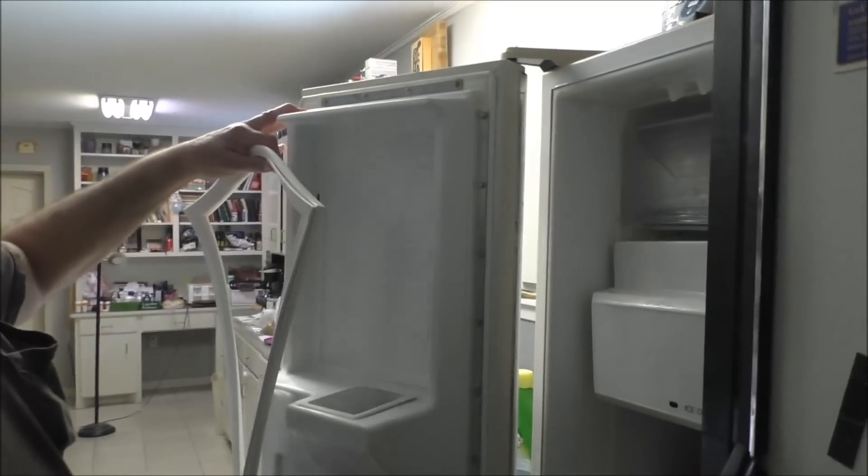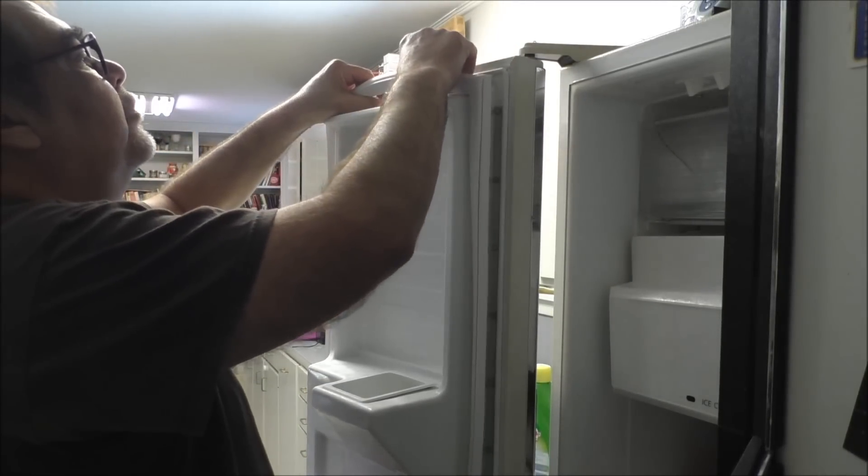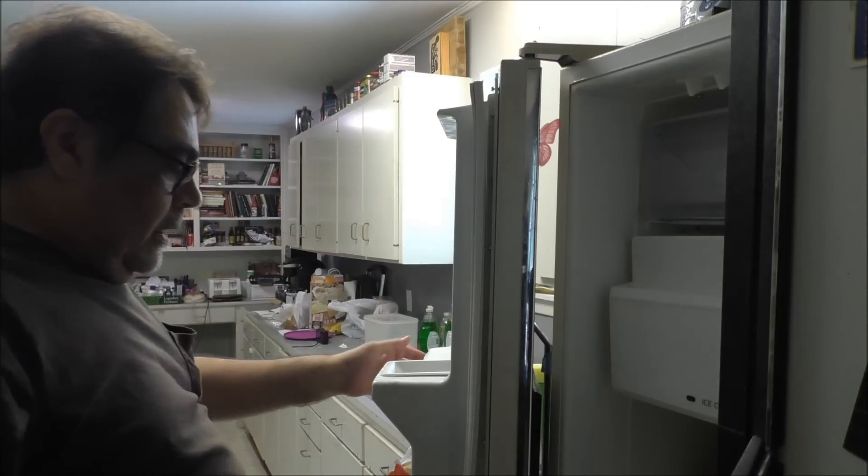Now let's take our new gasket and start it at the top — we're gonna get it behind that metal strip and go all the way around with it. I finally got it after a severe crick in the neck. That's a pain in the butt getting that gasket on there. I thought that was the clip-on gasket but no, that's the 5000-screws gasket. You gotta fit it into this special little groove and it's hard to make it stay there because you gotta fold the gasket in half while you put the screws in.